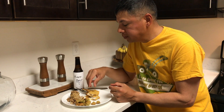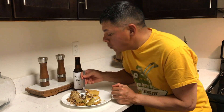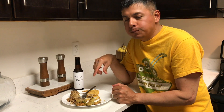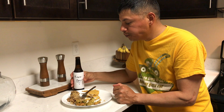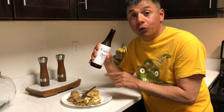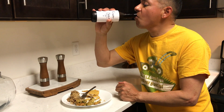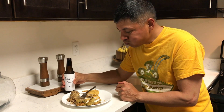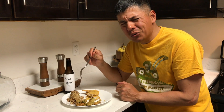That is so darn good. Definitely try this out — it is really good. Can't beat it. Fresh too, just caught earlier today. This is a really good meal.